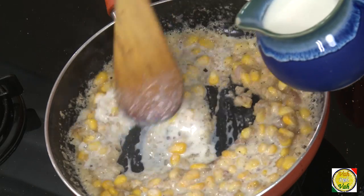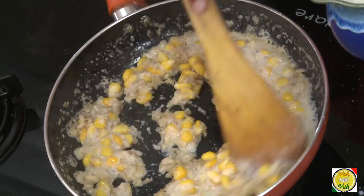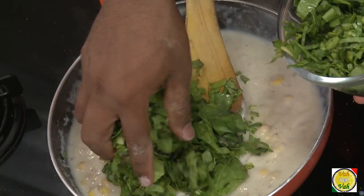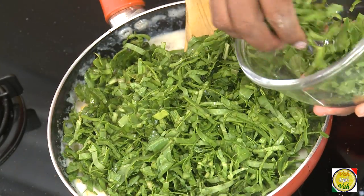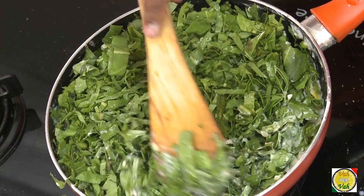Simmer the flame and then add milk, keeping it mixed. First it will become thick and that's okay. Add milk little by little so you won't have any lumps forming. You do not want to add a lot of milk — just enough to make it like a thick béchamel. Now add spinach; it has to be slightly cooked in this. Increase the flame slightly and mix in the spinach.